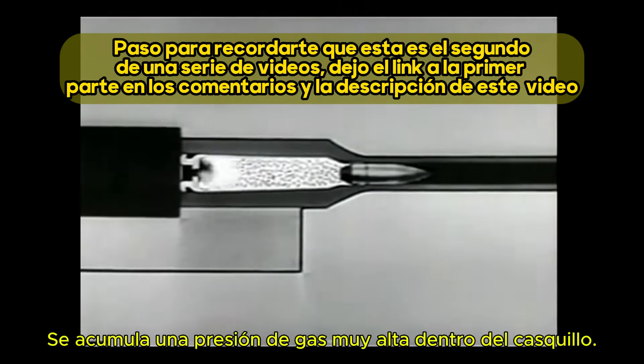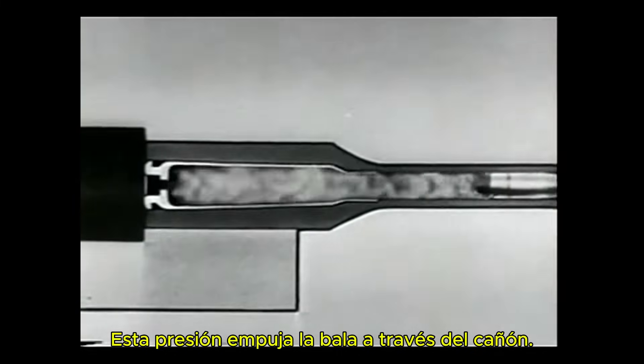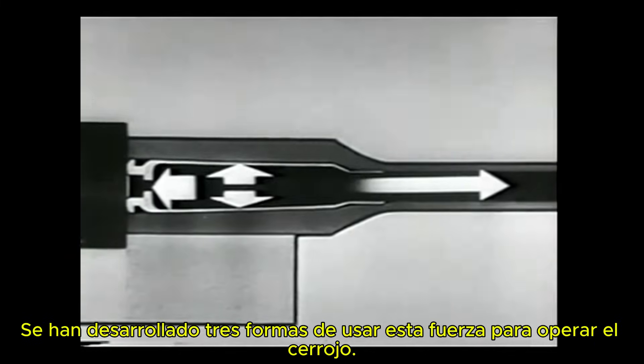When a cartridge is fired, a very high gas pressure is built up inside the case. This pressure pushes the bullet out through the barrel and also pushes in all directions. Three ways have been developed to use this force to operate the bolt.